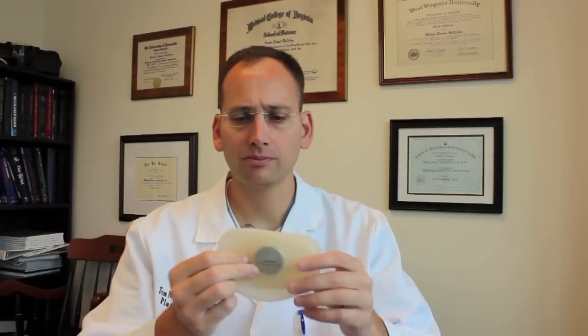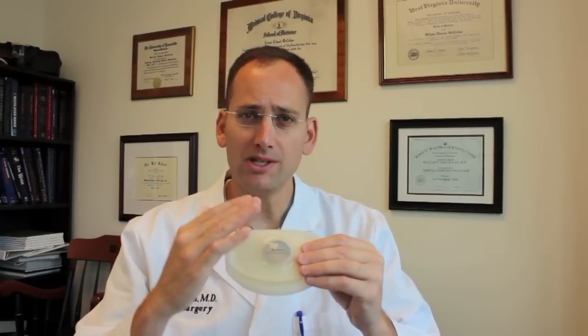In the operating room, this is placed under the pectoralis muscle and you can fill it with variable amounts of saline depending on how large you want to make the breast, at least initially. The skin is sealed over it and sutured up, but how do we access this tissue expander once it's under your skin?